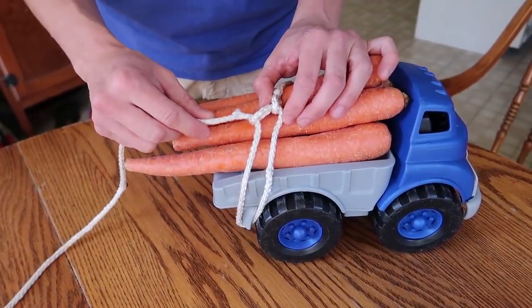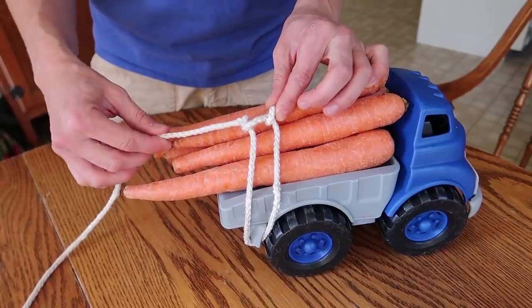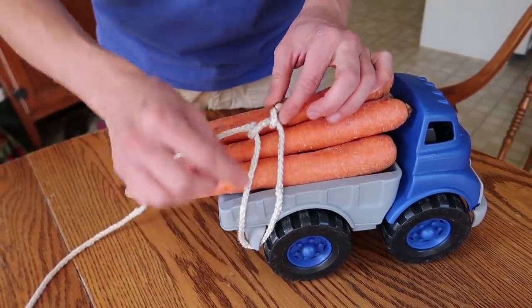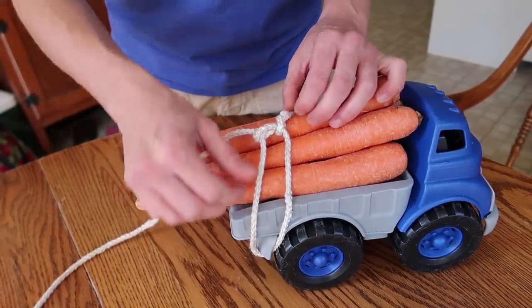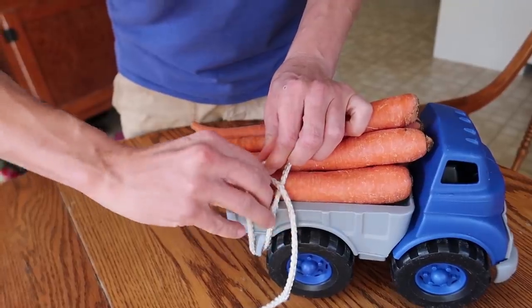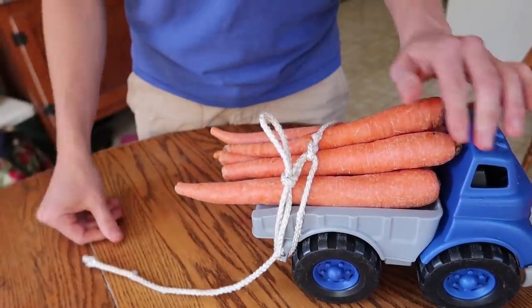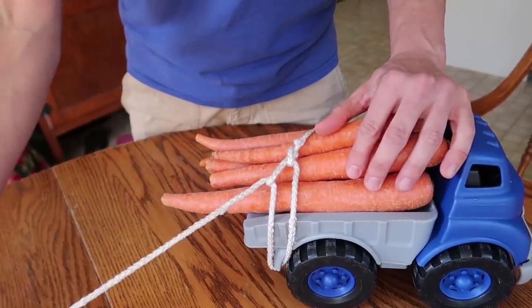If you start step three and you run out of space, it probably means that step one was too close to the fixed point. You'll need to start over with step one and move it further away from your fixed point so you have enough space to cinch it down. When you're done or want to adjust the knot, just pull on the tail and it pops loose.